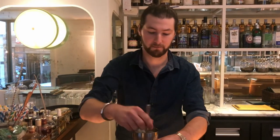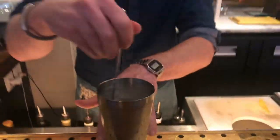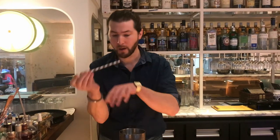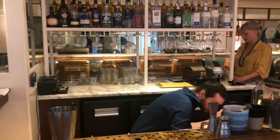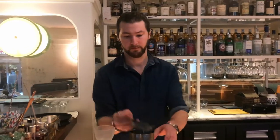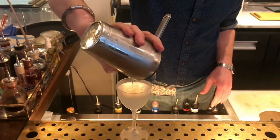And then stir it down. Last two ingredients — I'm going to finish with a drip of this.